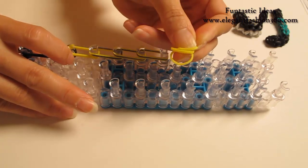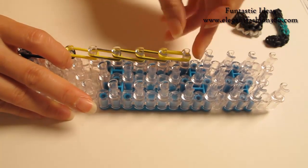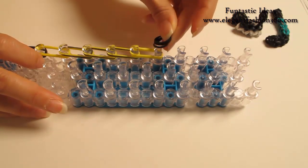Next, I'm gonna use three yellow bands and three black.